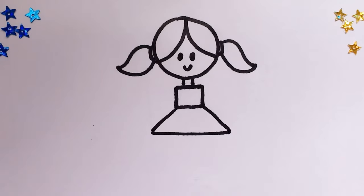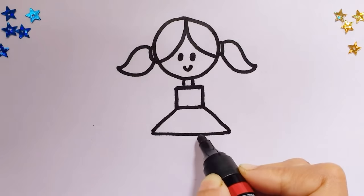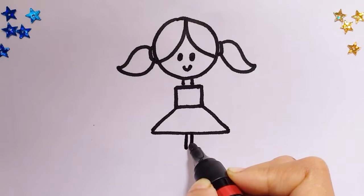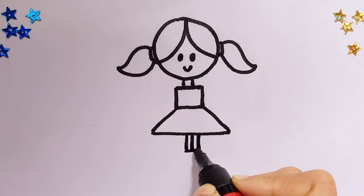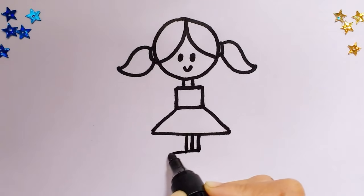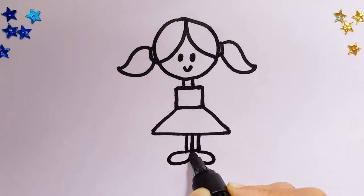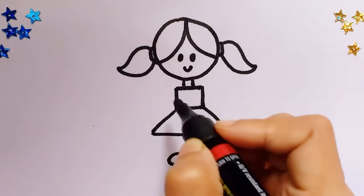Now we'll draw three lines like that — those are for her legs: one, two, and three. Join these little lines and draw oval shapes. Perfect, there you go. Now we need to draw her hands.